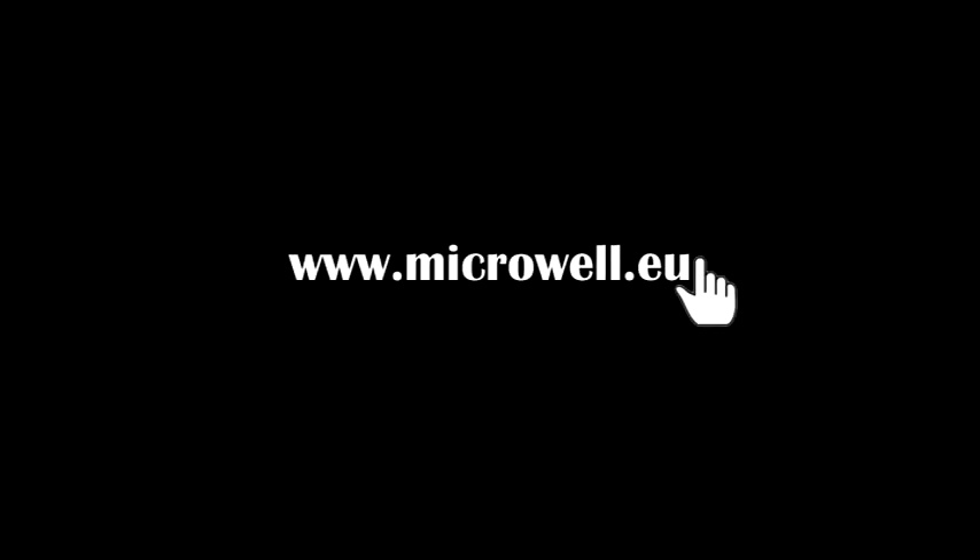Thank you for watching Microwell Heat Pump Tutorials. For more information, please visit www.microwell.eu